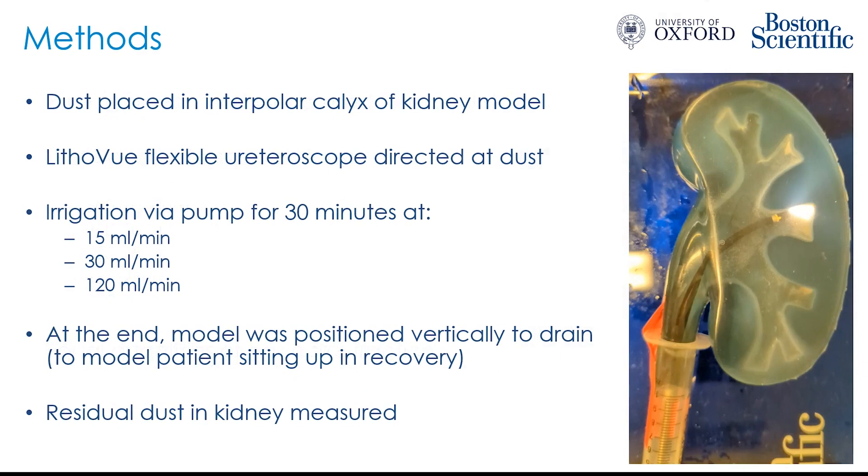We placed this dust mix in the interpolar calyx of a specially designed kidney model, leading to an eight millimeter diameter ureter, filled it with water and directed a single-use flexible ureteroscope at the dust. We then irrigated via a peristaltic pump for 30 minutes at irrigation rates of 15 mils per minute, 30 mils per minute, and 120 mils per minute. At the end of irrigation, we moved the model into the vertical position to allow it to drain — modeling the patient sitting up in recovery or standing postoperatively — and collected all residual dust remaining in the kidney and measured it.